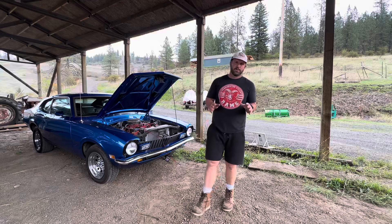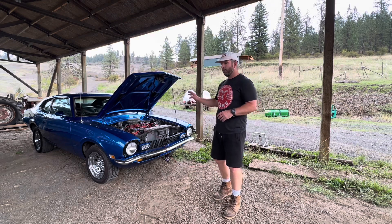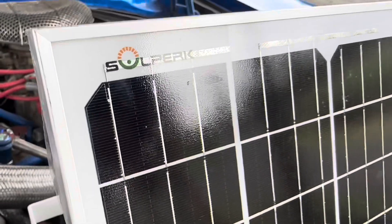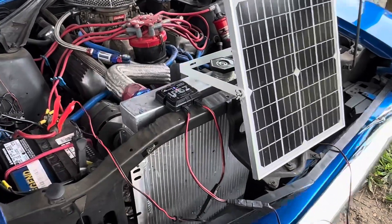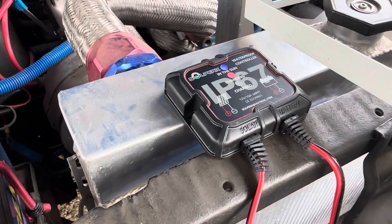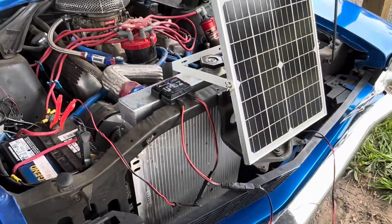While the Soloperk solar charger didn't charge the battery to full capacity in 48 hours, it gave enough juice to get it fired up. Left on long enough, it should fully charge and then maintain the battery. Besides the 20-watt system tested today, Soloperk offers several systems ranging from 10 watts all the way up to 200 watts. It's also dummy-proof, with built-in protections including temperature protection, reverse current, short circuit, reverse polarity, overload, and overcharge protection.